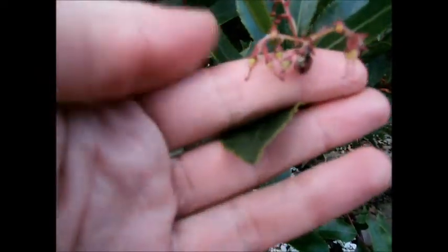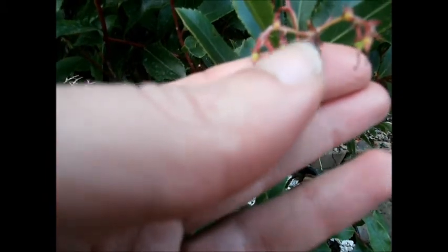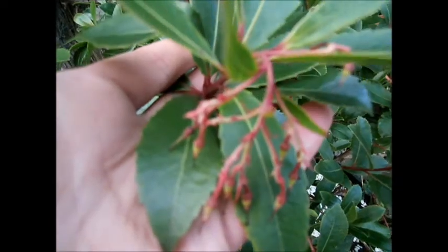Just here we've got my strawberry plant, and there's a little fruit looks there. So they've lasted right through winter — they haven't really dropped off at all. Doing absolutely fine.